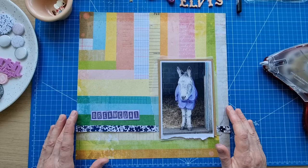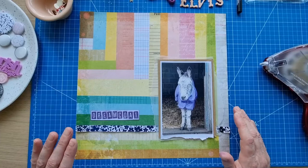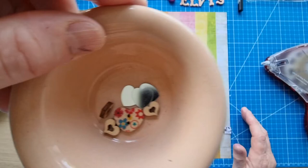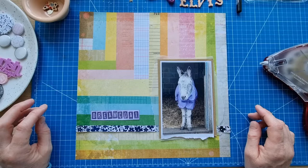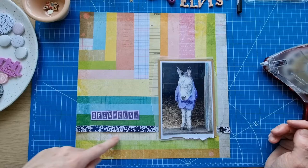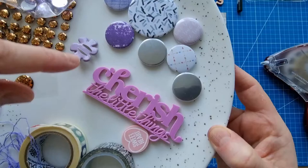The other challenge I'm taking part in is the one at Hey Little Magpie — it's the Spell Your Name challenge. We use the letters of our name to come up with techniques, tools, or stash items for the layout. I've come up with: Hearts, Enamel dots (which I've got on my little plate), Layers, Ephemera pieces, and Notebook patterns — there's a notebook pattern in this paper. I couldn't come up with anything else for N, so that's what I went with.